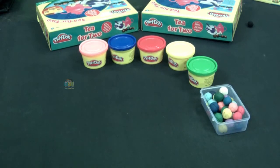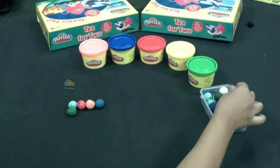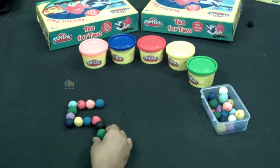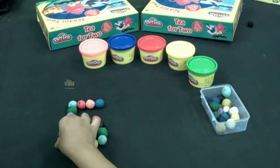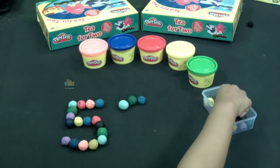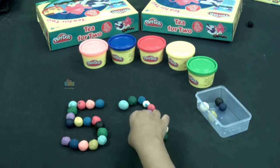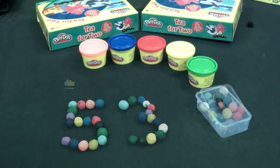Now we're going to make number 53. I'm going to show you how to make number 53. All I have to do is make number three. All right, so I have the number three and five, which is 53.